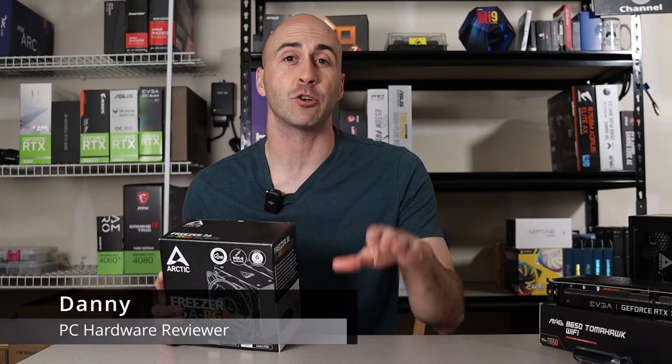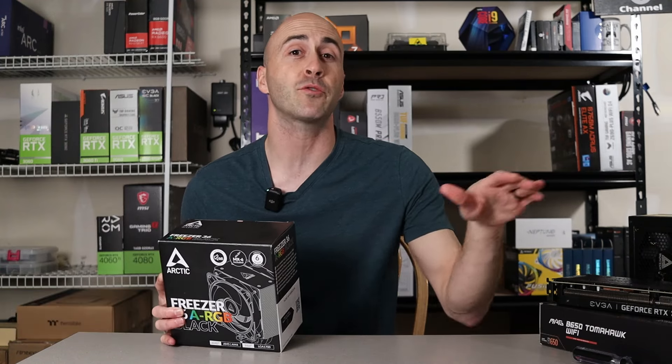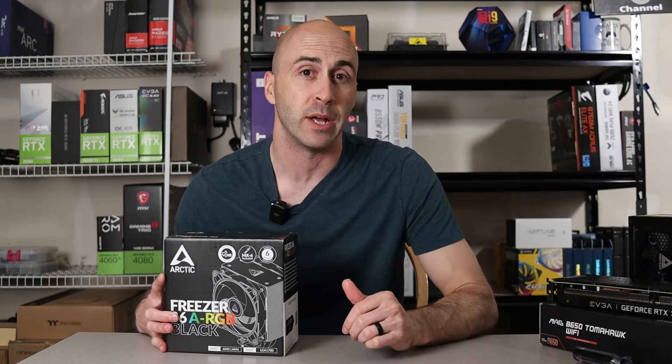The Freezer 36 is the successor to Arctic's already popular Freezer 35 and Freezer 34 Esports Duo. It comes with a powerful dual fan setup in a push-pull configuration, ensuring excellent heat dissipation.